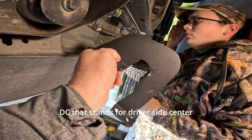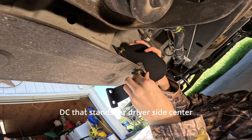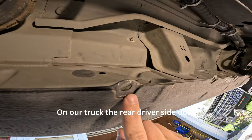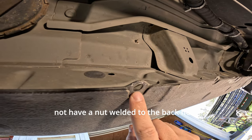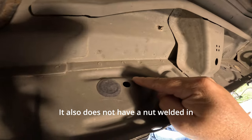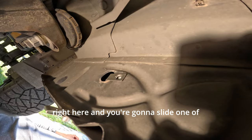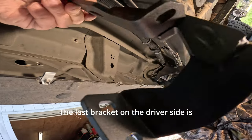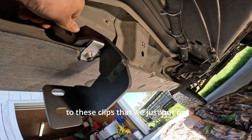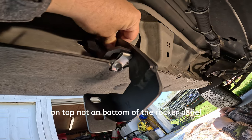— that stands for driver's side center. On our truck, the rear driver's side does not have a nut welded to the back, and it also does not have a nut welded in the other location like the front ones did. You're gonna take this rubber piece off and slide one of these U-clips in there. The last bracket on the driver's side is bracket A, and that's gonna mount to the clips we just put on. Notice this bracket mounts on top, not on the bottom, of the rocker panel.